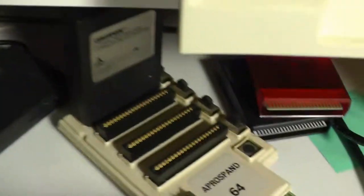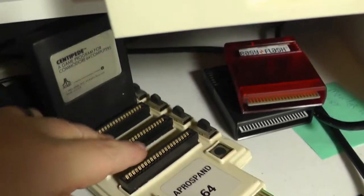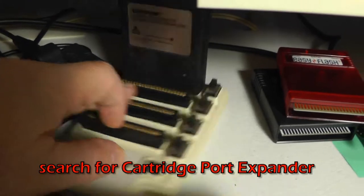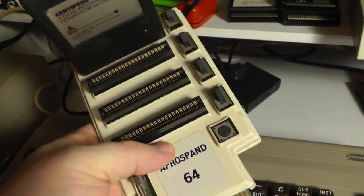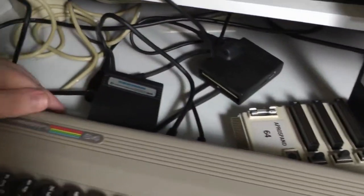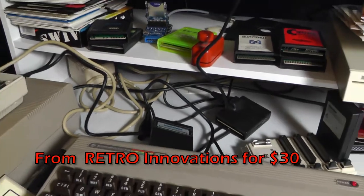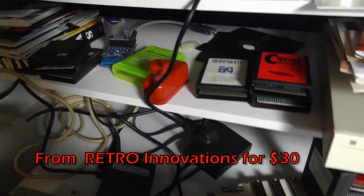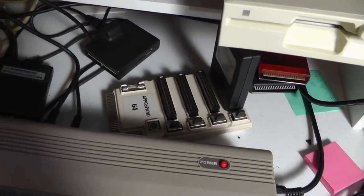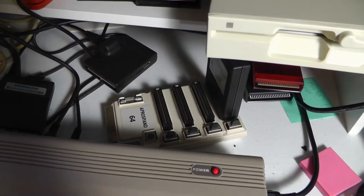Most people can buy these cartridge selector things. You can find them on eBay pretty cheap, usually $20 to $30. You can also buy new ones online, and you can dump cartridges if you really want to — if you have a reason to, or just kind of for the fun of it.